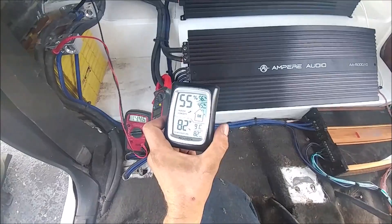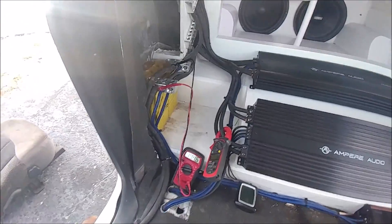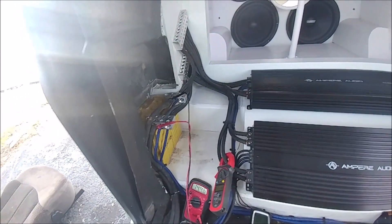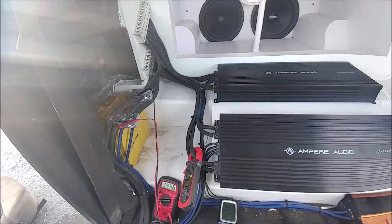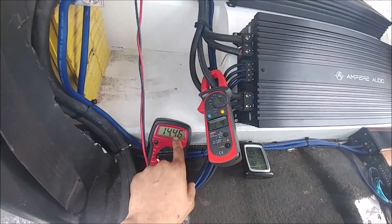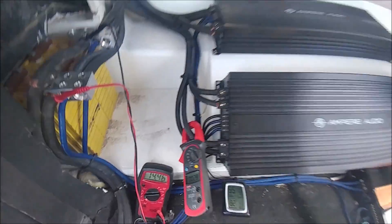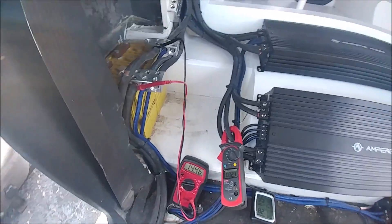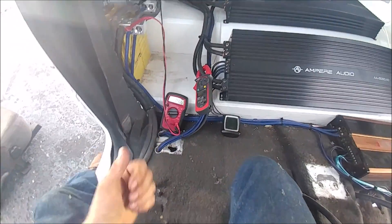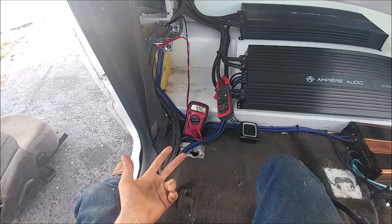It's 82 degrees today. I don't know if that matters to you, but it matters to some people because temperature can affect lithium. So I'm gonna be charging to 14.4 volts in between each draw. For the Winston 90 amp hour, I'm gonna do a total of 90 amps, total of 270 amps, and a total of 450 amps.